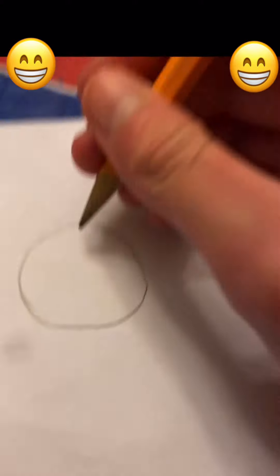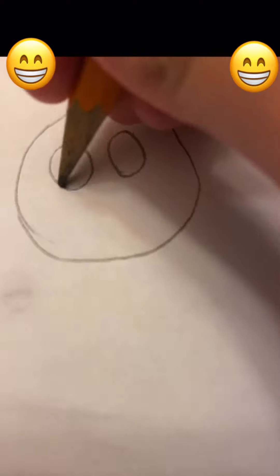Hello, welcome back to Izzy Bela. I'm very glad that you're here today. We are going to be drawing a really cute bear, or you can think of it as a teddy bear.